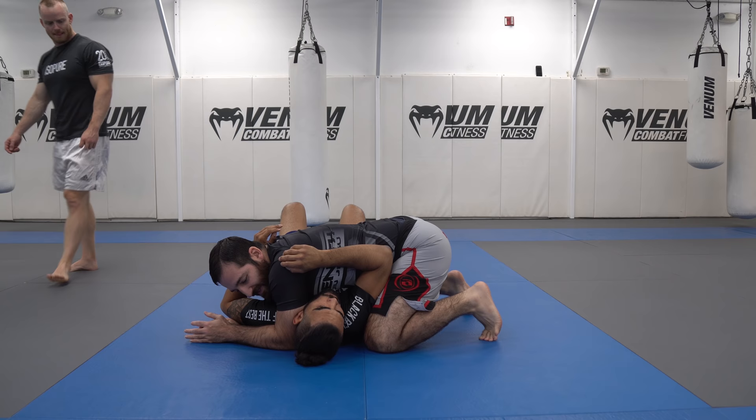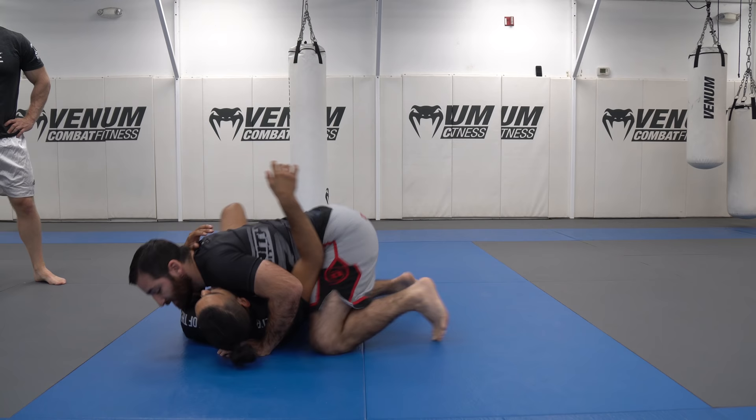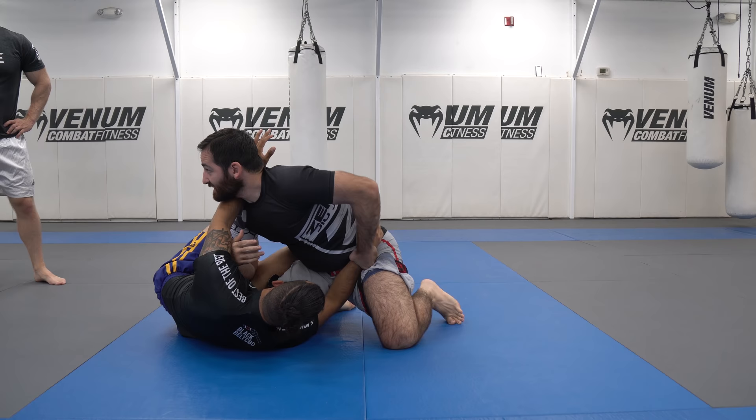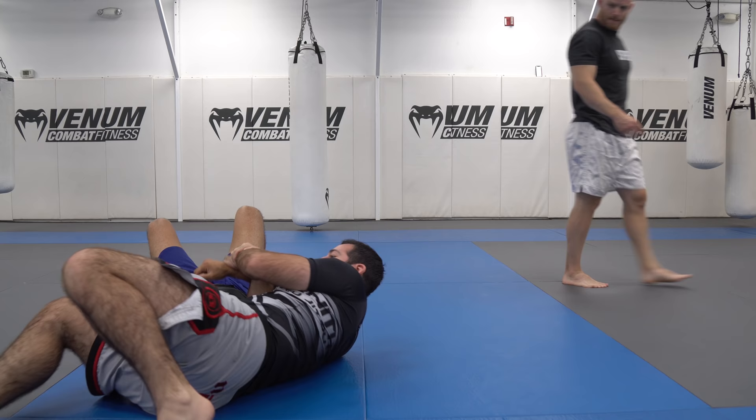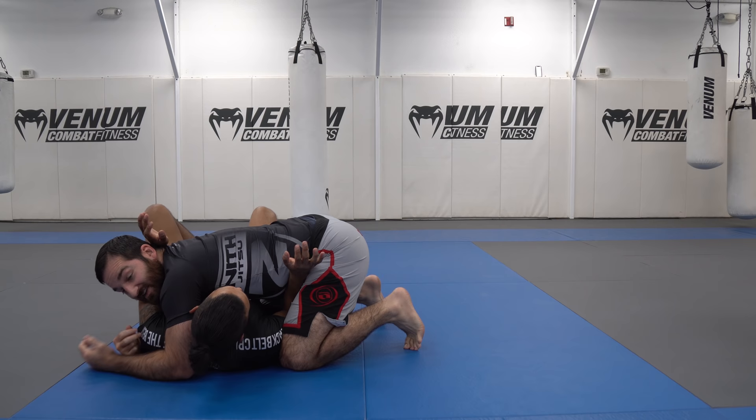Now another option here — a little riskier. He's framing with his right hand, pushing on my hip, working to shrimp it. He goes again, grabbing this wrist, and now I'm gonna pull up and come in here. A little riskier, but an option on the list — something he's not gonna see coming for sure.